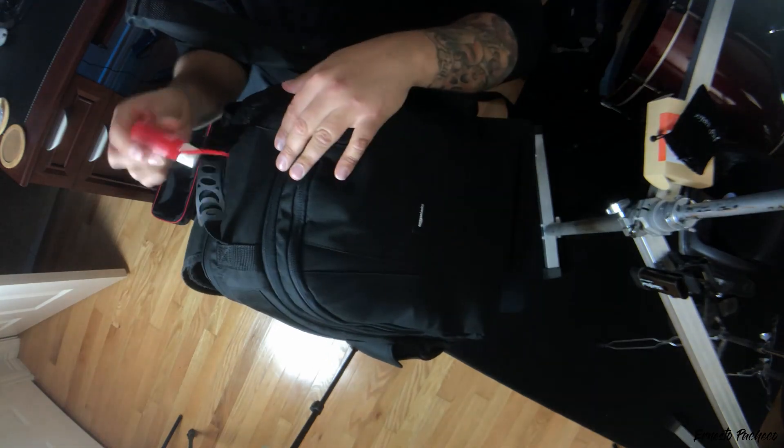My bag is the AmazonBasics bag — pretty good bag. One day I'd like to upgrade to one of the tougher, more durable, rugged-type bags a lot of people use. On the outside, you can see the top handle, and I always keep a hand sanitizer with me.